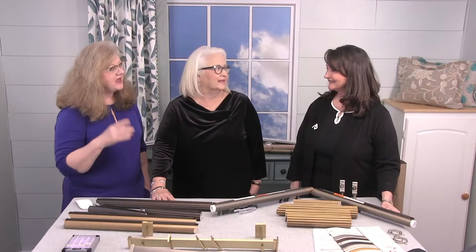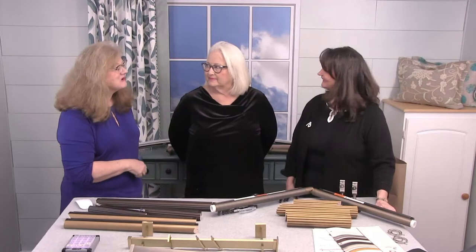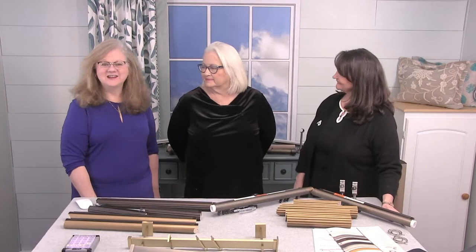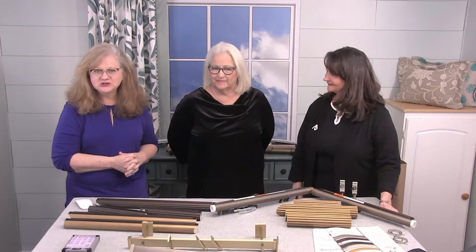We have with us today Sandy Drum, who is the corporate trainer in marketing and development of products. Welcome, Sandy — it's great to have you here. Thanks for having us. This is actually your first time on the show. Give her some claps and hearts, thumbs up. And Karen Levings, who is a territory manager. Welcome back to the show. Thank you so much for having us.